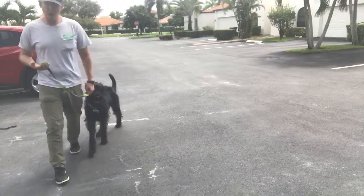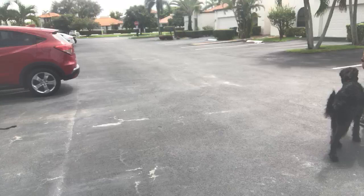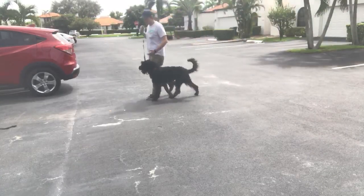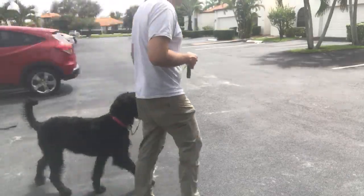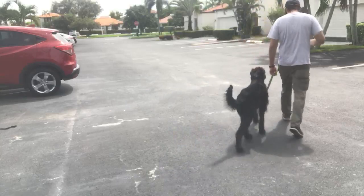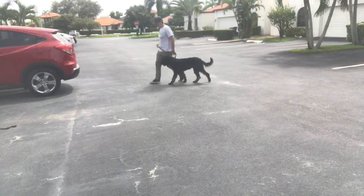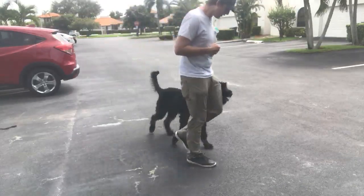So I'm just going to do this exercise as a way to let her know, and I'll verbally reward her for doing the right thing. If she gets too far ahead of me, I can just kind of bump her — there we go, now we're walking better.